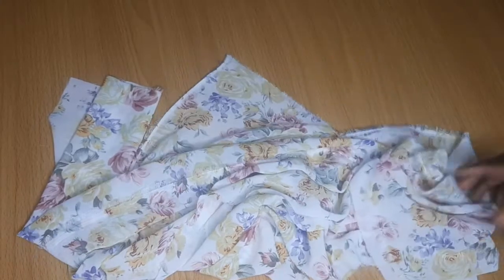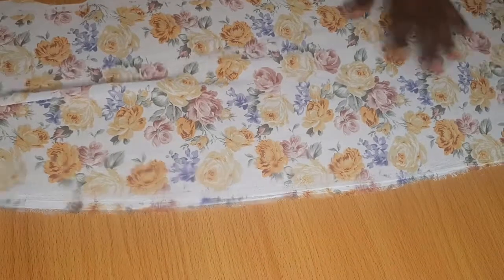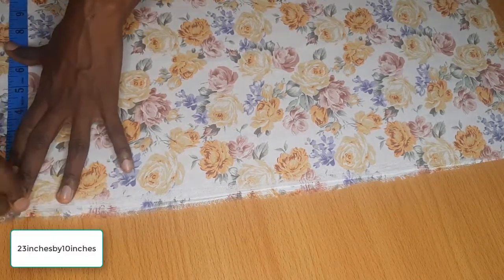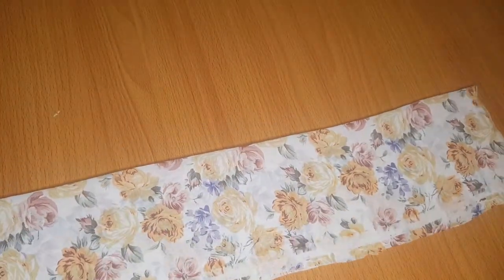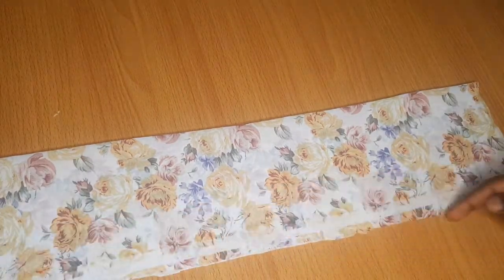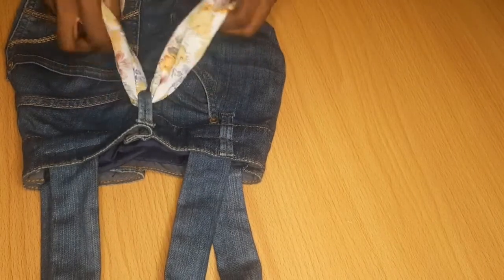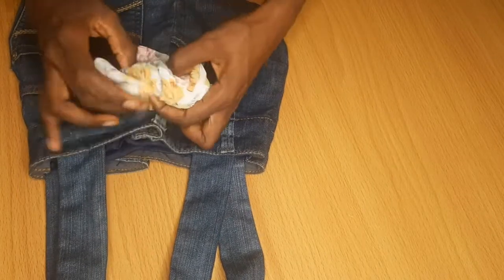I remembered I have leftover chiffon fabric, so the next thing I did was to cut out a length of 23 inches. I cut out this piece of brush chiffon fabric, took it back to the machine and sewed the edges. I left two inches at the middle part to be able to turn it inside out to the right side. Afterwards, the next thing I did was to attach it to the belt of the fabric and gave it a bow tie knot on the bag.